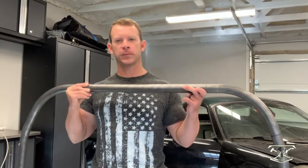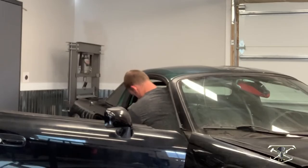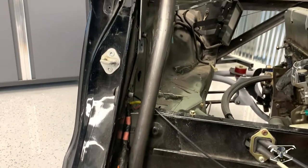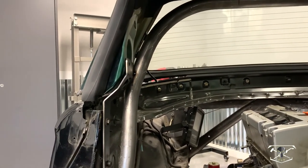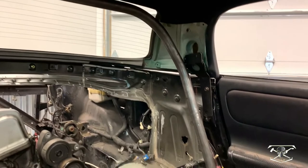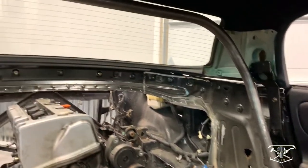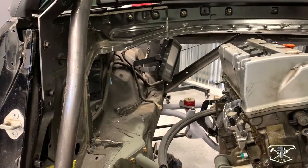Here it is all bent to the specifications we needed. Now we're going to get it inside the car for our first test fit. I got this thing tack welded in the car — you can see how it follows the contour up, gets out of the way of the mounting bracket, there is actually some space in there and just a small amount of space around and down. Now we have that where I want it, get that roof off, and we're going to work on our down bars to those rear frame rails.